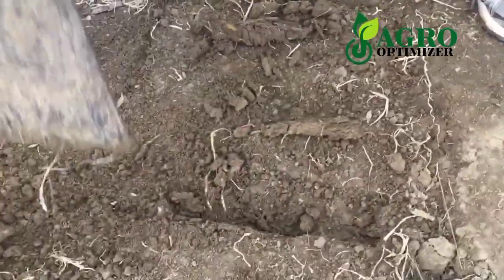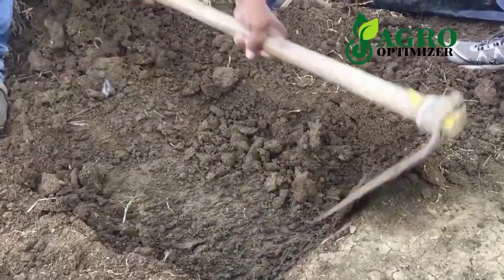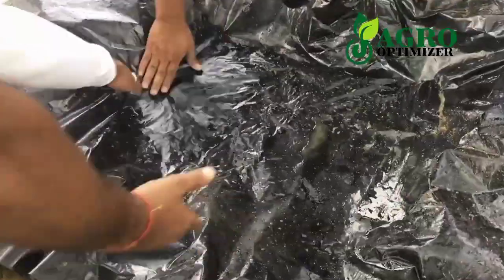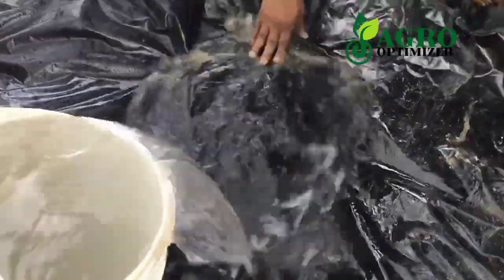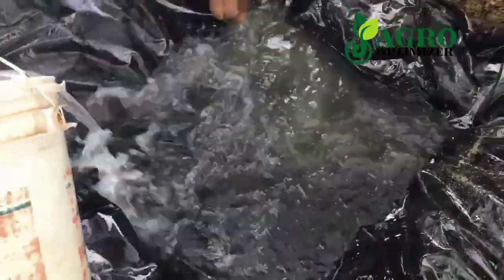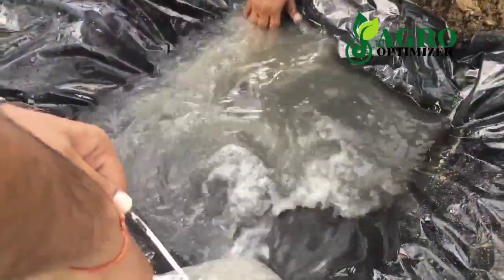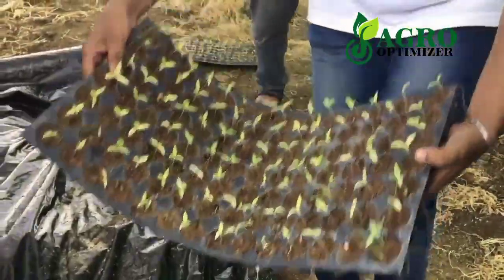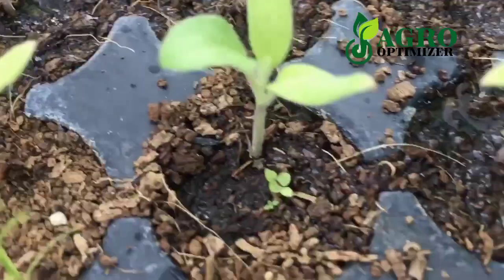Dig the pit approximately 10 to 15 centimeters deep. Place a layer of plastic or any material that will keep the fertilizer solution, then pour the fertilizer solution gently. Float the seedling trays in the pit.